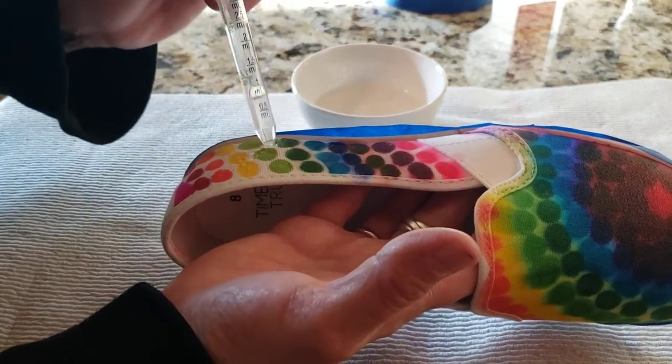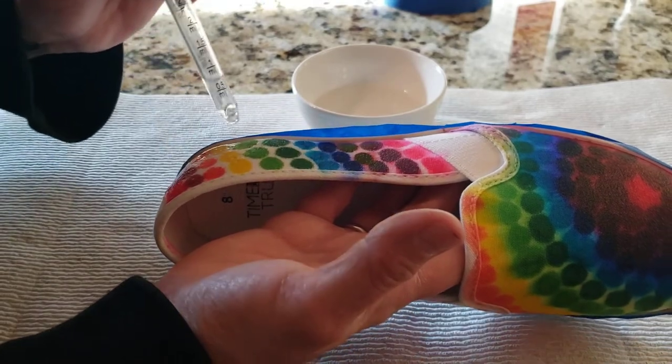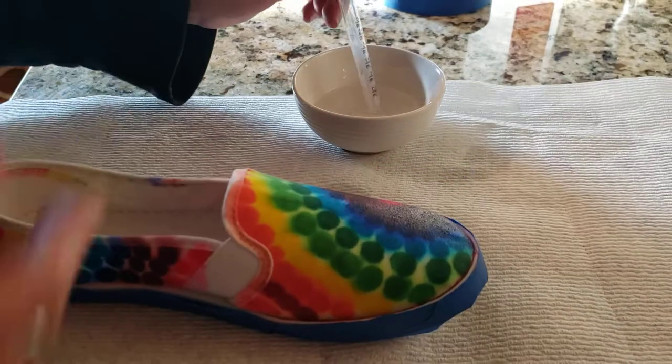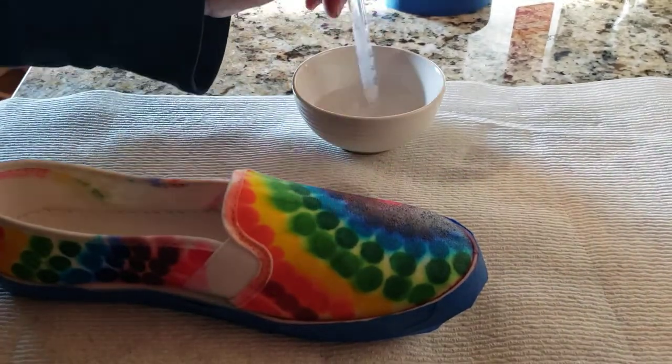I'm just going to keep adding some drops. You don't want to totally saturate the shoe, but you do want to make sure you have the alcohol on there.